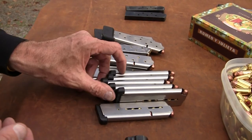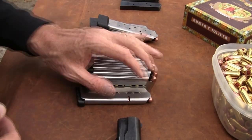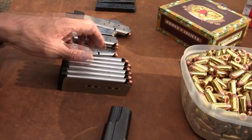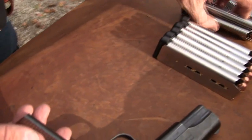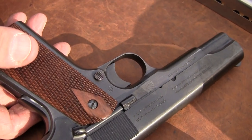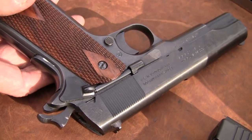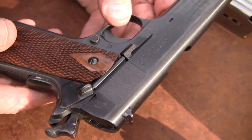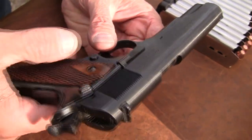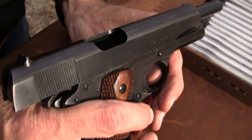With brand new mags and brand new springs, factory ammo, and a beautiful gun — we can't blame the magazines anymore. 1911s can malfunction occasionally, but I don't think this one has, that I recall. We now have new Wilson Combat magazines and Power Mag Plus magazines, so we are really set up.